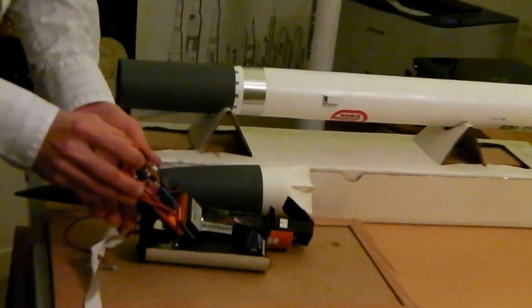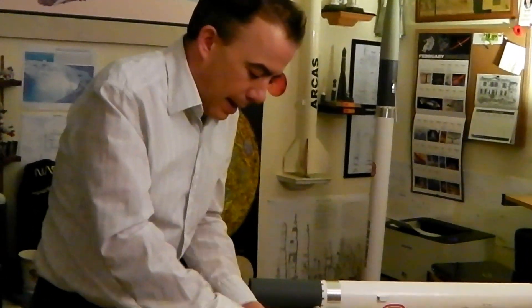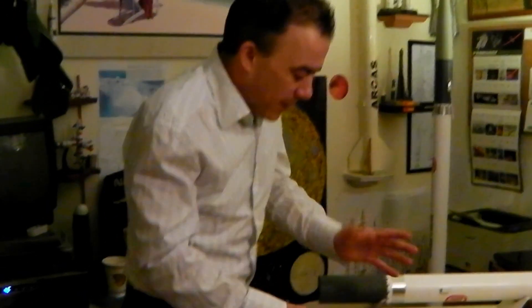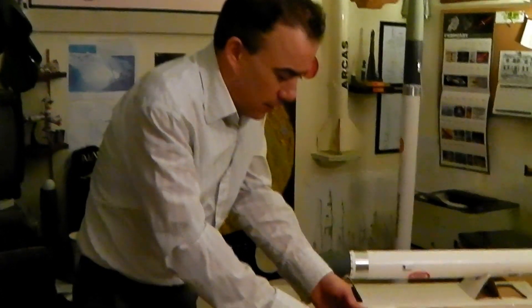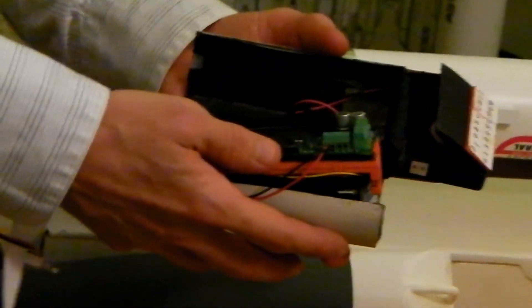We are going to flip this over and what you are going to see is the Stratologger altimeter from Perfect Flight. This is fantastic — it is going to back up the Marza 54 and it is going to record up to 29 data bits in the first 1.6 seconds of the flight. Really amazing stuff. Those two altimeters are inside what I call the Astro Logger 54, which has a little cooling system with this fan, and the bay is very accessible for the two altimeters.